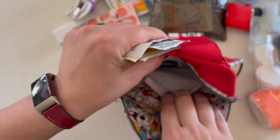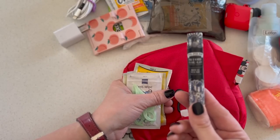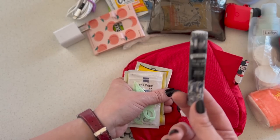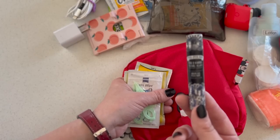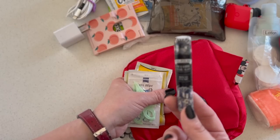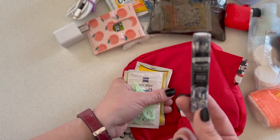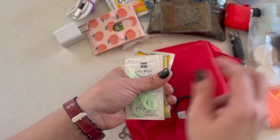I have a little travel-size Poo-Pourri, just as a courtesy in case one of us has to use the bathroom on the plane. You put a couple of squirts in before you go and it's like magic — you can't smell anything at all. It's just a really nice courtesy to anyone who uses the airplane lav after you.